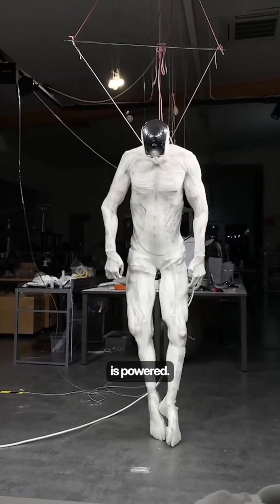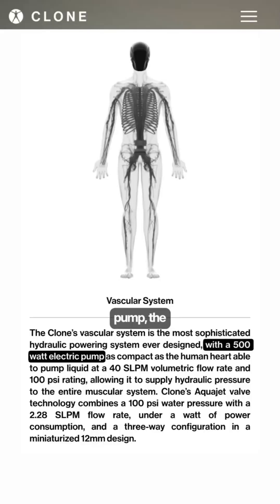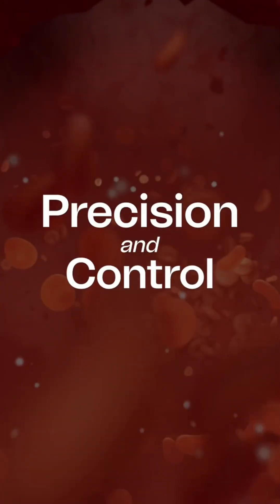What's mind-blowing is how the robot is powered. There are no traditional motors or gears. Instead, a 500-watt pump — the size of a human heart — pushes pressurized water through tiny channels, just like blood vessels, powering muscles with precision and control.